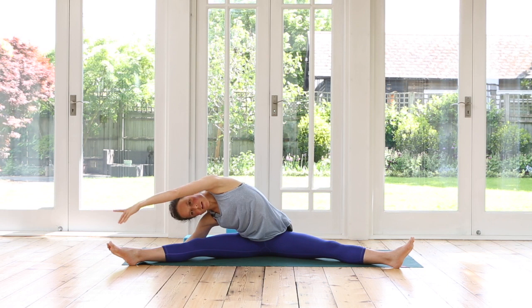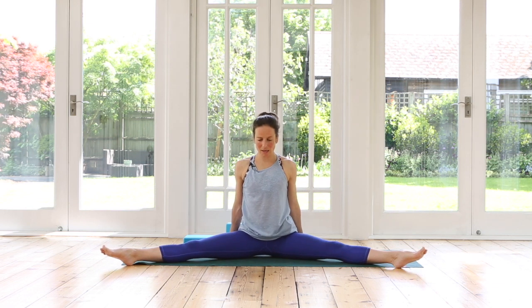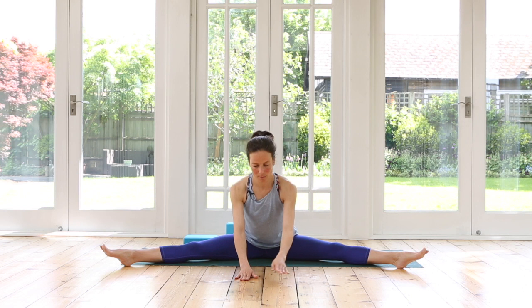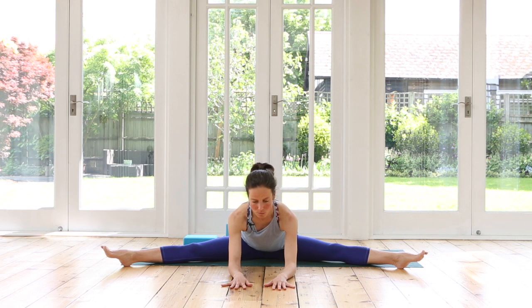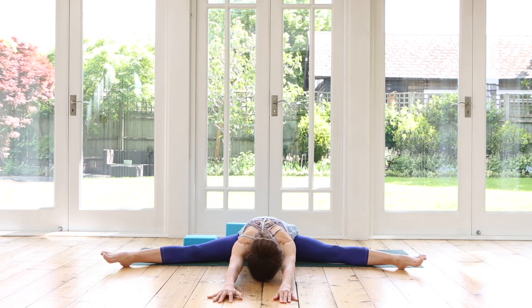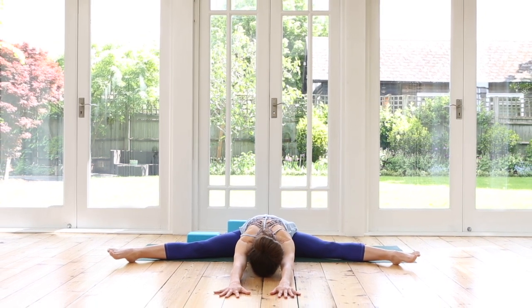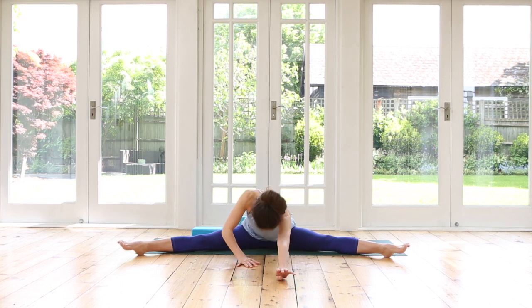And then we'll come all the way up to sitting nice and tall. From here, if this is a tight position, just put your hands behind you and sit yourself up as tall as you can. If you are already sitting nice and tall and your legs are long, you can start to take your arms out in front of you — maybe coming down onto your elbows, maybe you're able to stretch your arms fully and let your head come down. Breathe. One last breath here. And then roll yourself slowly all the way up.